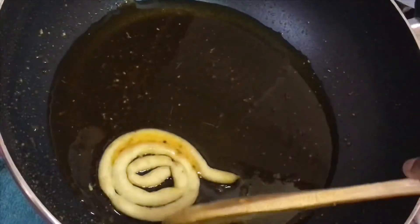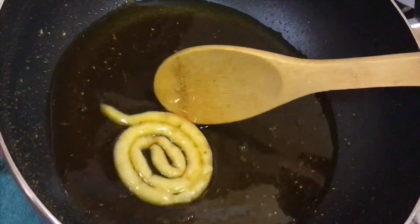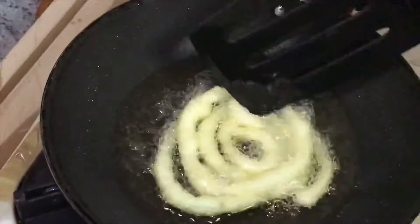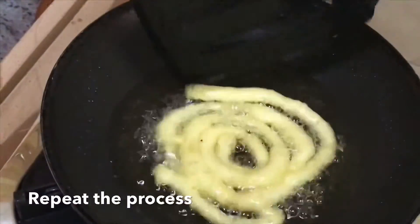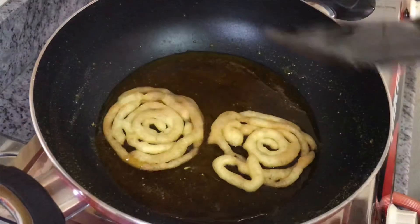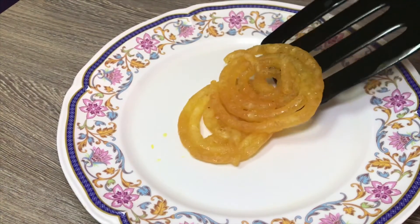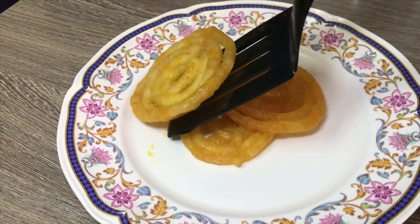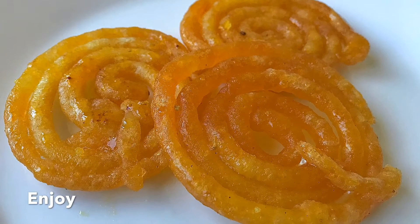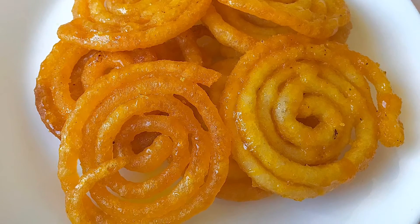Take it and dip in the sugar syrup for about 30 seconds. Put the jilabi into a bowl. Add the sugar to a bowl. You can add 1 teaspoon or 2 teaspoons — about 100 to 150 milligrams.